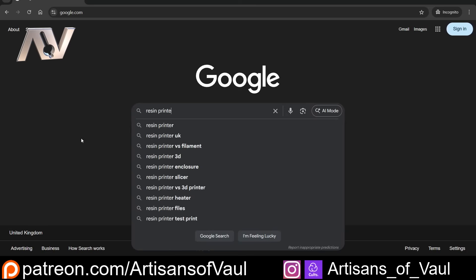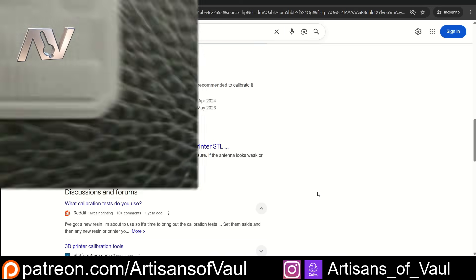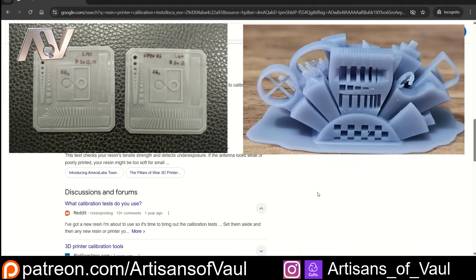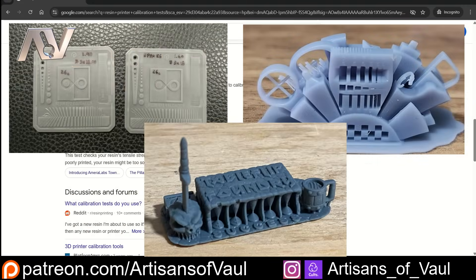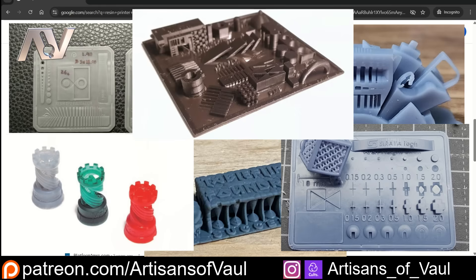Now comes our first major beginner hurdle: how are we going to calibrate our printer? For each resin we have to calibrate the printer to make sure it's going to print correctly, and that requires doing tests. Which test is even best? You've got the validation matrix, you've got the really funky one from Amerilabs, Tableflip Foundries has even got a sword, and there's a multitude of other ones to pick from, each with their own positives and negatives.